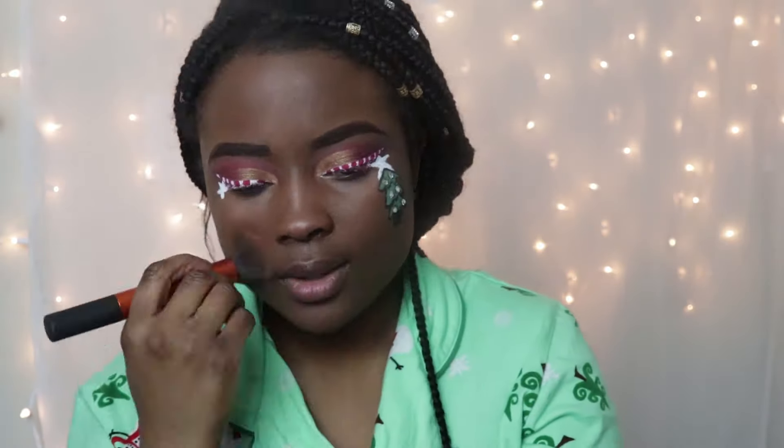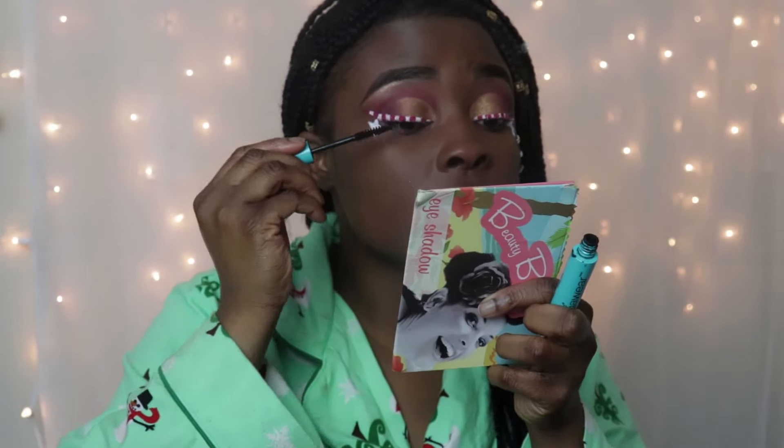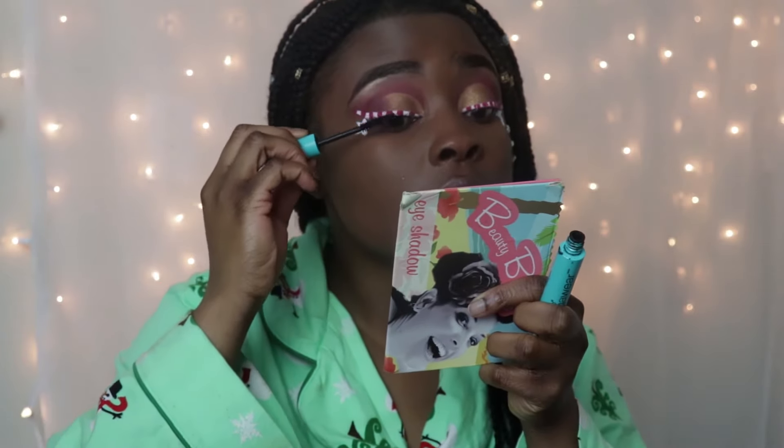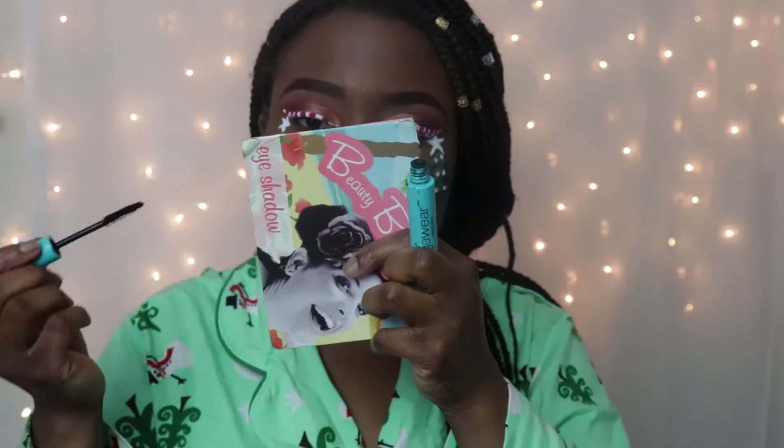I'm gonna be using my foundation from Maybelline in the shade 360, and I'm also gonna be using the same primer that I've been using in my previous videos, which is from Black Radiance True Complexion Primer. I'm just gonna keep blending that in.